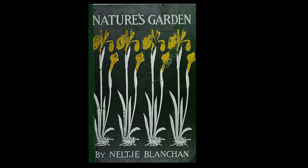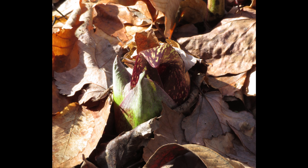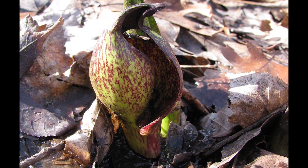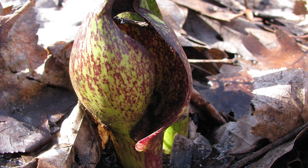Nature writer Neltje Blanchan-Doubleday, in her book Nature's Garden, published in 1917, wrote: 'This despised relative of the stately calla lily proclaims spring in the very teeth of winter, being the first bold adventurer above ground. When the lovely hepatica, the first flower worthy the name to appear, is still wrapped in her fuzzy furs, the skunk cabbage's dark, incurved horn shelters within its hollow tiny, malodorous florets.'